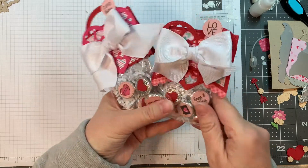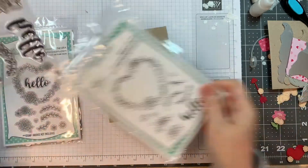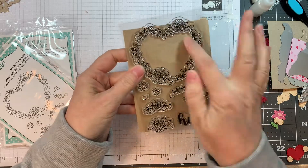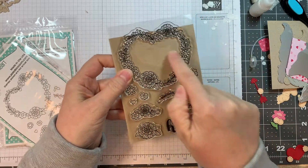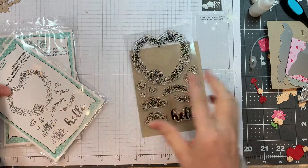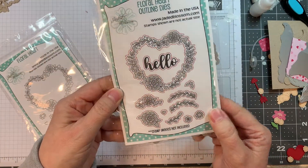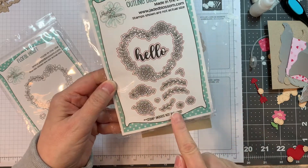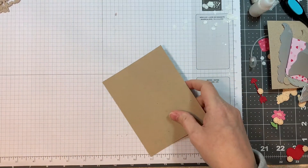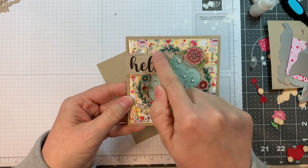Next we have the floral heart stamp set — it's beautiful. You can see how big and gorgeous that heart is, with lots of different little images you can pop up on the heart to make your own little wreath. There's also a beautiful word 'Hello.' You can buy the floral outline dies which cut out all these gorgeous pieces with a nice border.